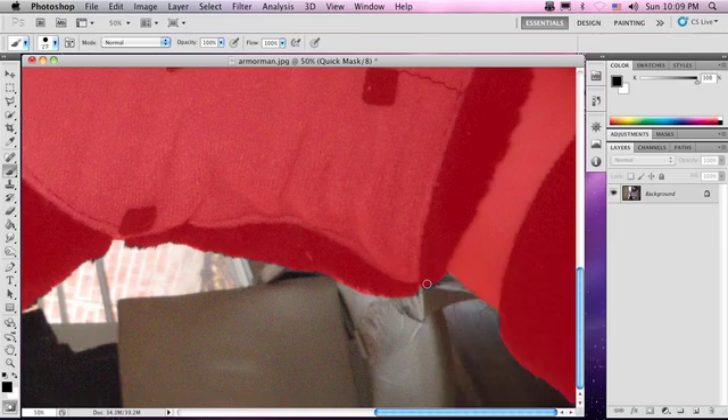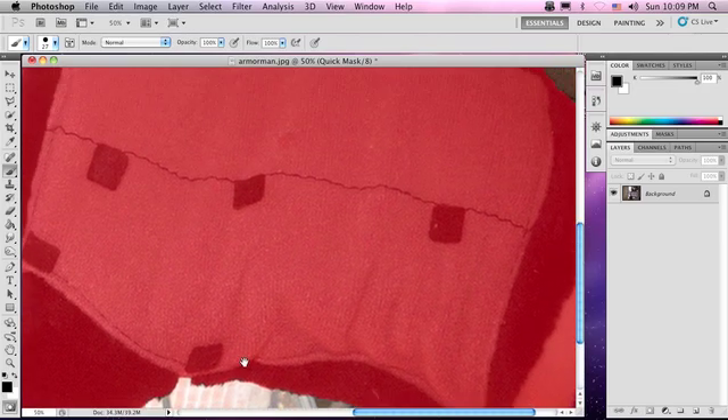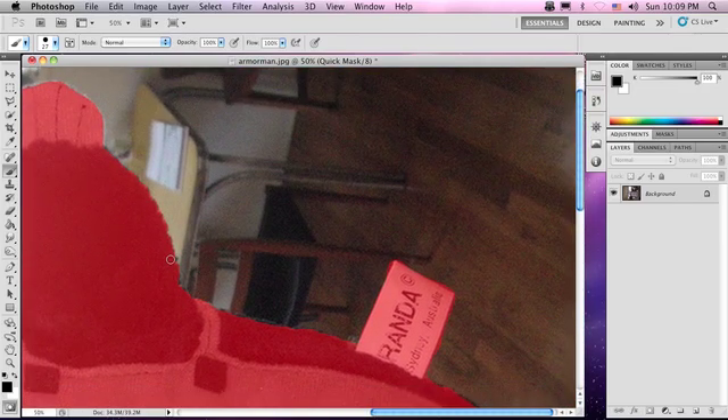Sometimes you might have to choose a smaller brush to get some of these really fine details. And this is where you want to take your time, because the more accurate a selection you have, the easier you're going to have blending this object when you want to use it somewhere else.